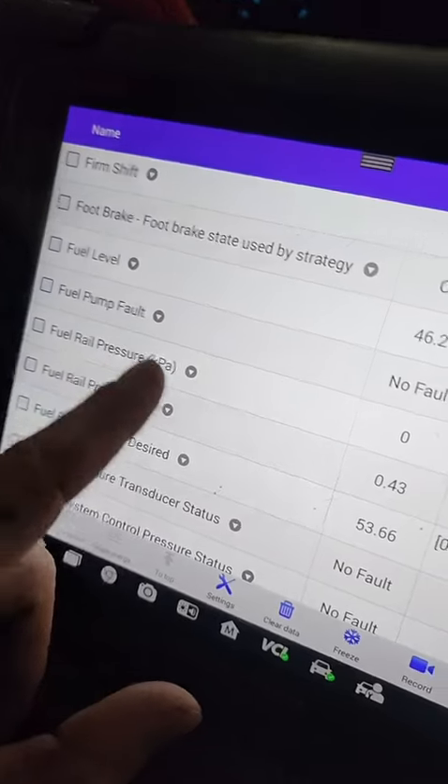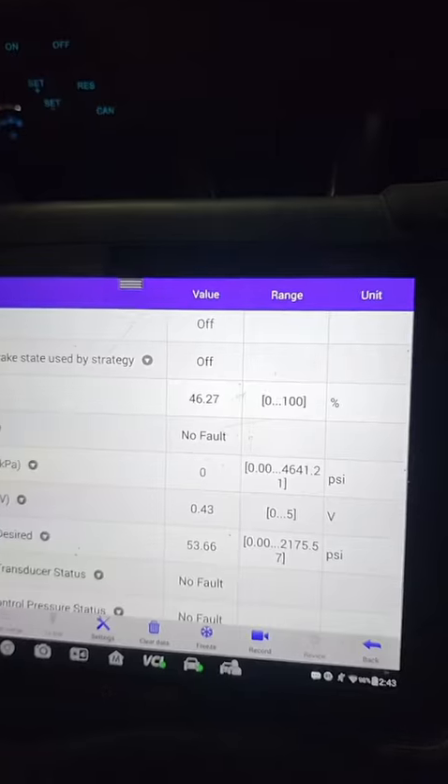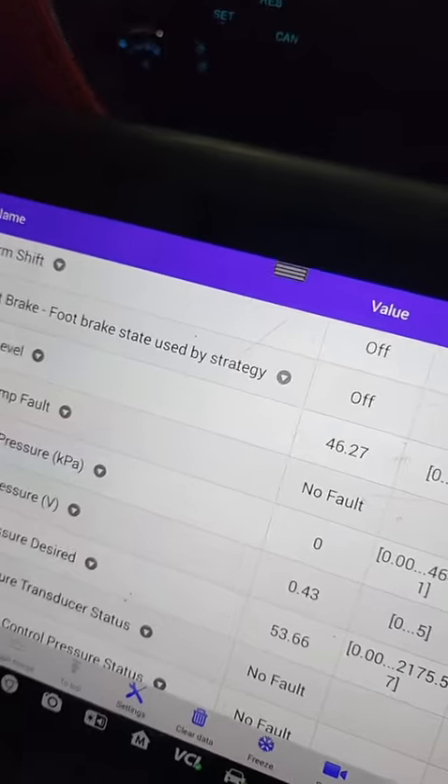For one, the fuel rail pressure doesn't look right — it's at zero. Turn the ignition off and back on — nope, still zero. Let's plug it in.